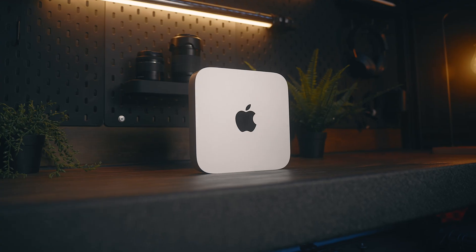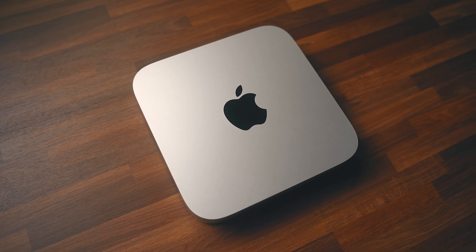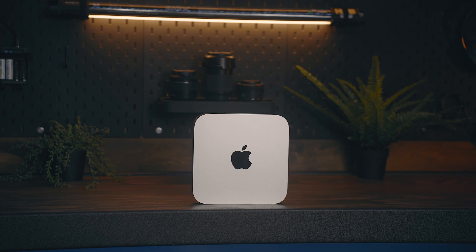Hey everyone, Kyle Erickson here. This is the newest Mac Mini with the M2 Pro chip, and as someone who has always been a fan of the Mini, especially in the last couple of years having owned and used the M1 version a ton, I've been eagerly awaiting the day that I could get my hands on one of these bad boys.